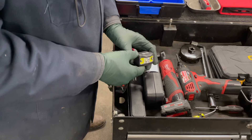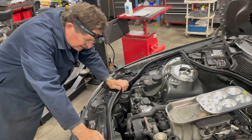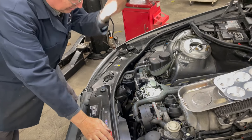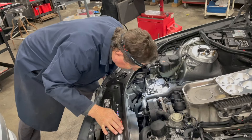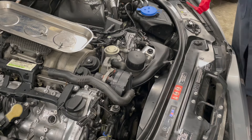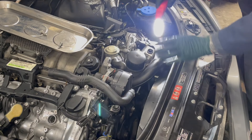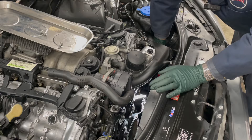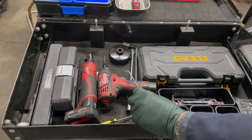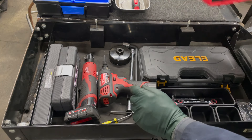I can't stress enough how important lighting is — it doesn't matter what engine you're working on. I've become a huge fan of headlamps rather than moving a light all over the place. This one's unique: when you leave headlamps on all the time they drain the battery, but watch — I can look around at everything I want and just turn it off when I'm done. Along with a good headlamp, I like this articulating magnetic light that you can adjust to shine right back at you.